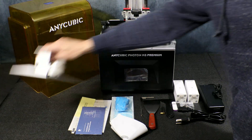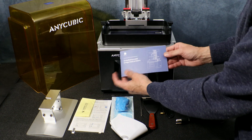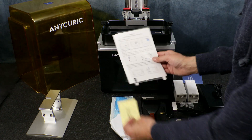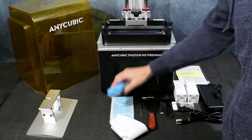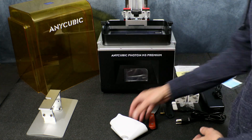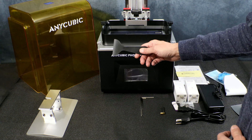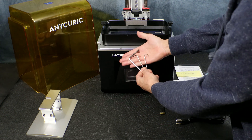Here we have everything laid out on the table. Here's our print platform. Next we have our setup and instruction manual, as well as the screen protector cleaning kit and the instructions for installing the screen protector. Next up we have our three pairs of gloves, our mask and our filters — the filters are really handy for when you empty your vat. Next up we have the metal scraper for removing the prints from the print platform, and then the plastic scraper, which I don't use on any of my printers — I prefer to use silicone.